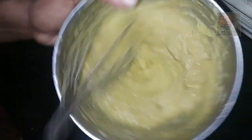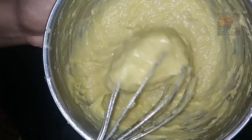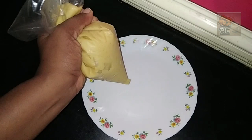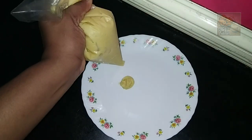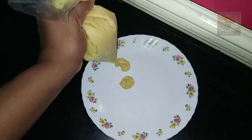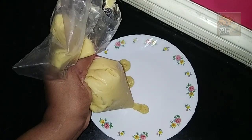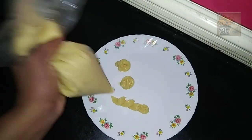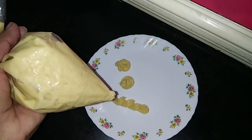We added the whipping cream here. This is a banana cake. It is perfect for banana cake. This whipping cream will taste good. Thank you.